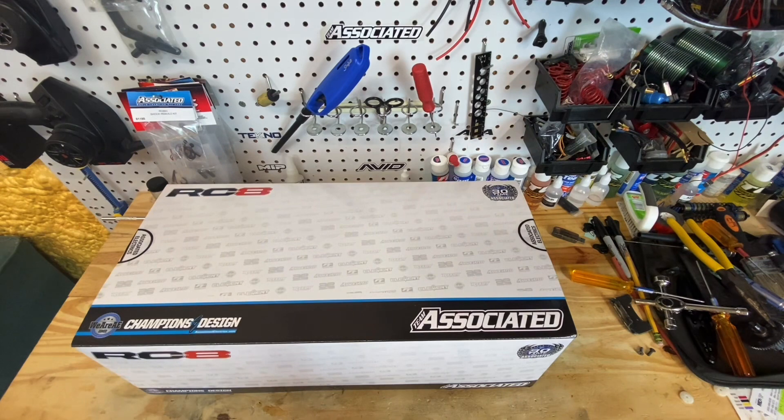It's a brand new kit, not used. You can build it how you want - you know how the diffs are built, you do it all yourself. You don't have to settle for a used slider or anything like that to get started. You can start with a brand new kit. The RC8B3.2 is a great platform. It's proven.